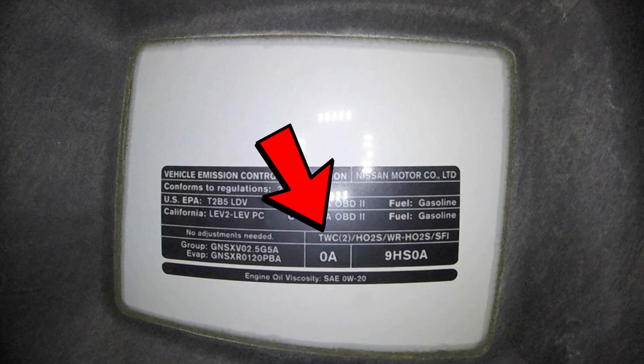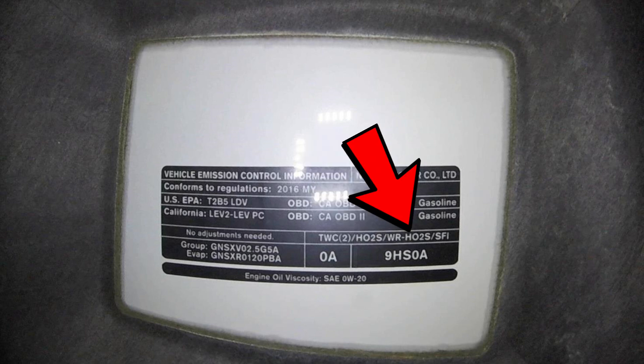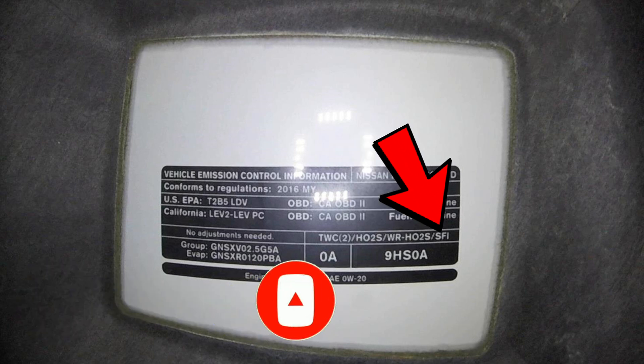First off, here is your underhood label. This label lets you know important information about your vehicle. You have two three-way catalytic converters. Right here lets you know that you have a heated oxygen sensor — that's your post-cat oxygen sensor — and also a wide-range heated oxygen sensor, which is your pre-cat oxygen sensor. And then you have sequential fuel injection. This label also lets you know your engine family number, your oil viscosity, and some other important information about your vehicle that you might need when ordering parts.